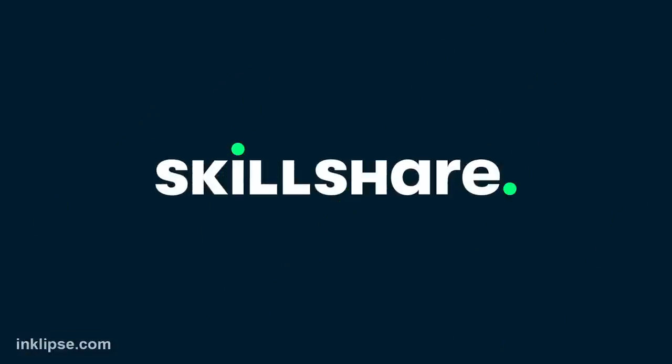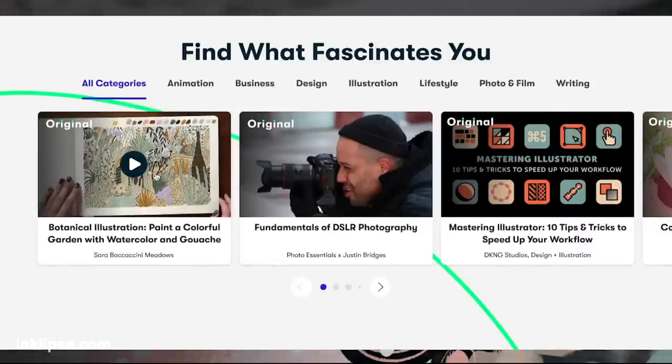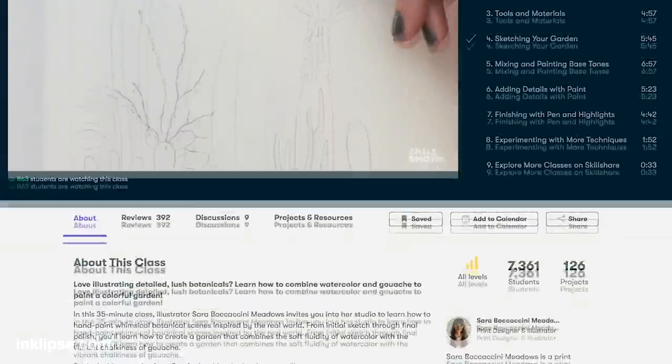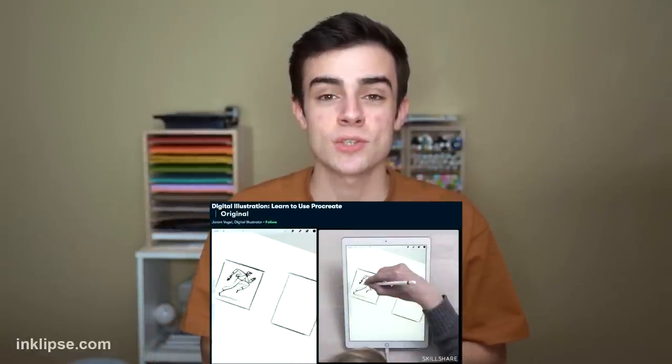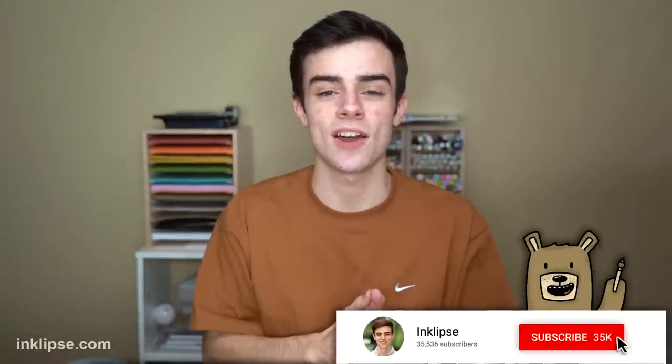I also wanted to give a huge shoutout to today's sponsor, Skillshare. Skillshare is an online learning community for creatives who just want to learn something new. They have a wide variety of classes including arts, illustration, and graphic design. I've been taking a Procreate class on the iPad — it's a drawing software — and it's been so cool to see my progress. I draw all of my stamps for my product line and I definitely improved after taking the class. Skillshare is less than $10 a month with an annual membership, and they're offering the first 1,000 people who click the first link in my description below a free trial of premium membership. I hope you guys really enjoyed today's video — please give it a thumbs up and consider subscribing to never miss another card making and crafting video. I'll see you guys soon, bye!